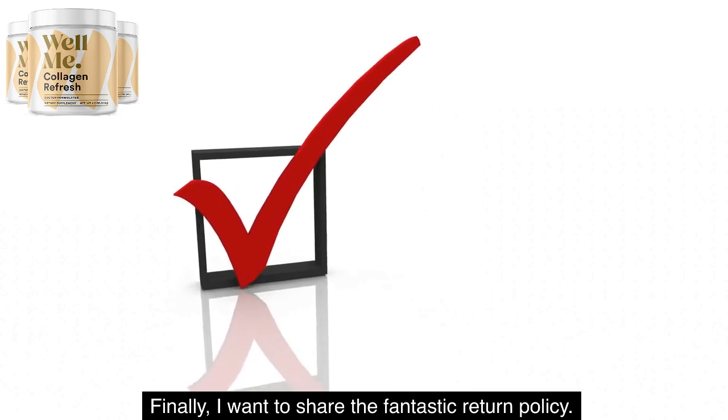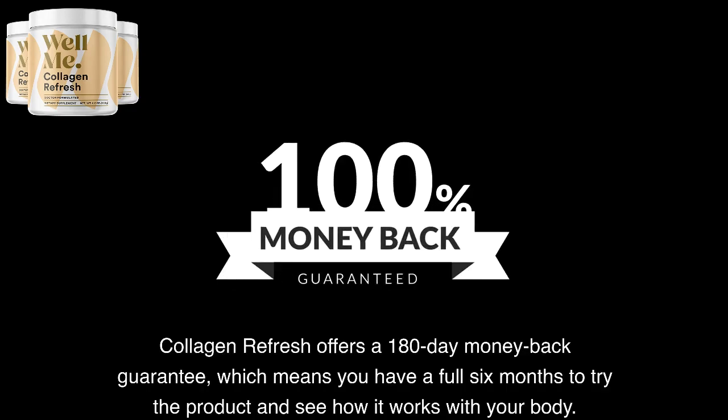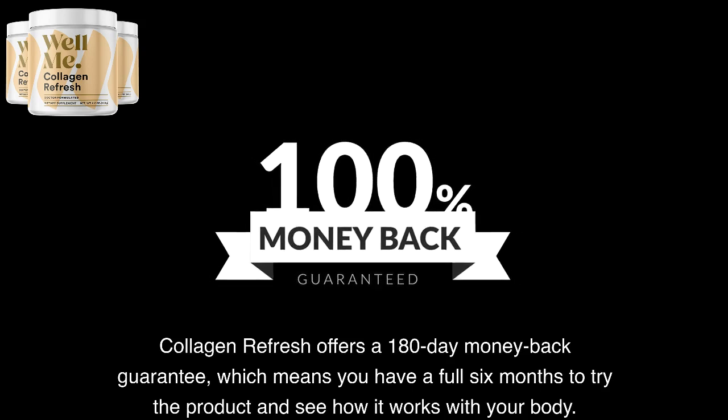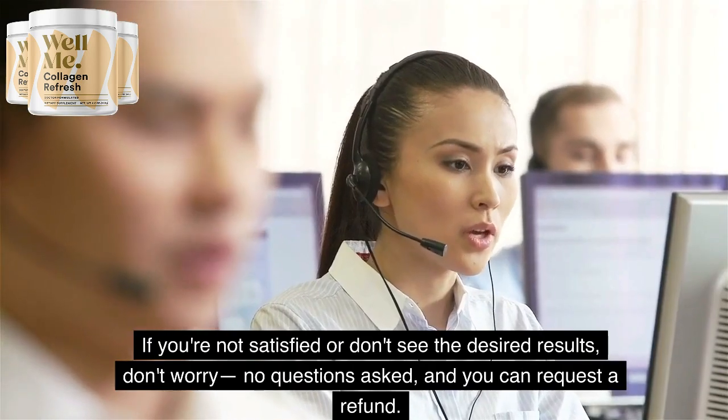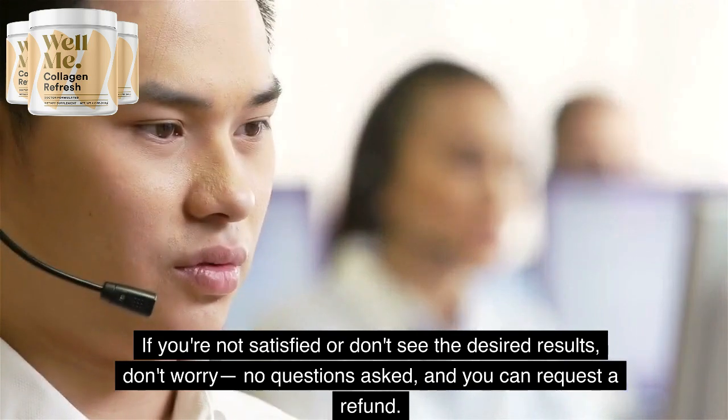Finally, I want to share the fantastic return policy. Collagen Refresh offers a 180-day money-back guarantee, which means you have a full six months to try the product and see how it works with your body. If you're not satisfied or don't see the desired results, don't worry — no questions asked, and you can request a refund.